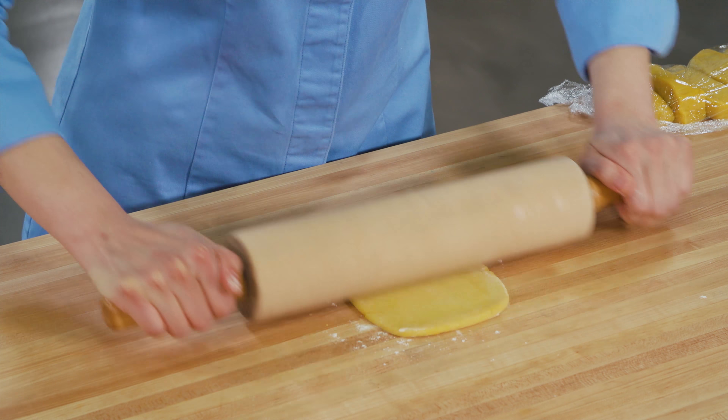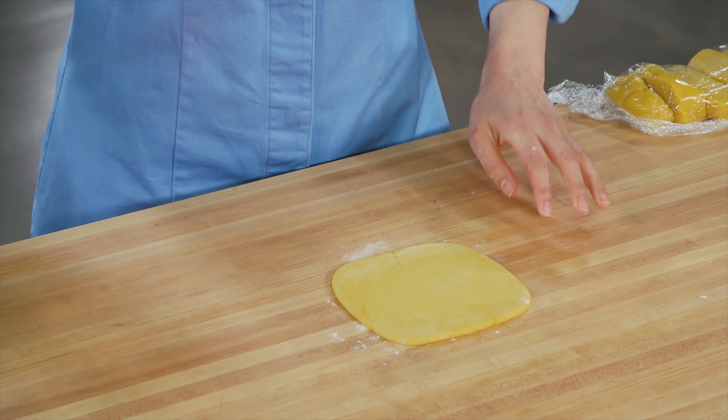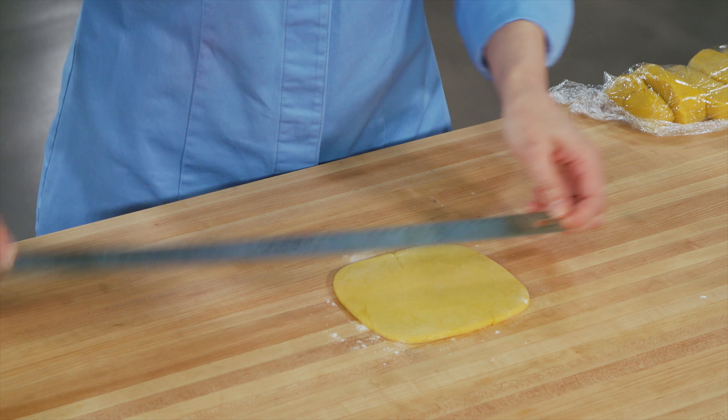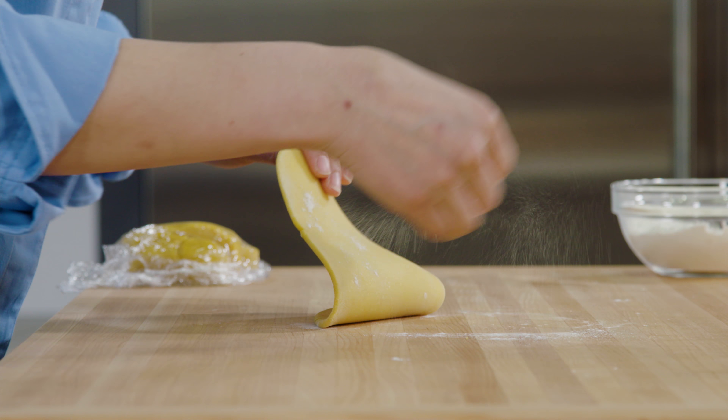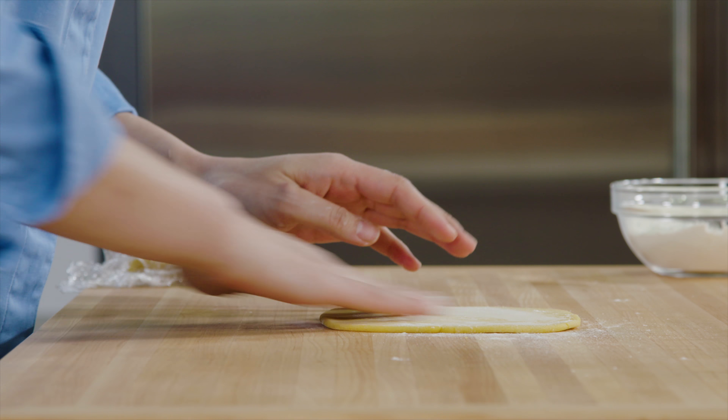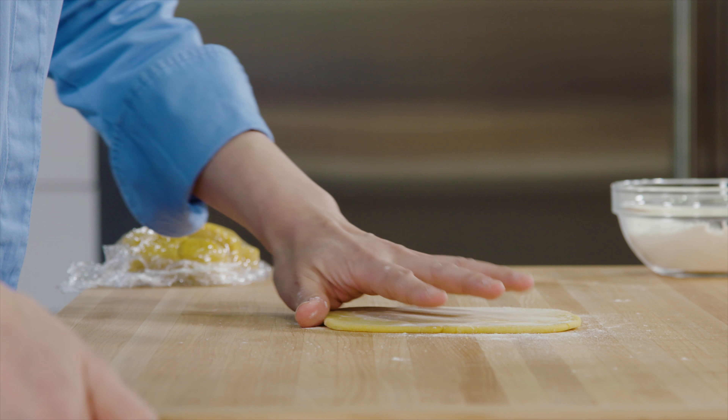Press the dough into a three-inch square with your fingers, then begin to roll it out with your rolling pin — we're looking for a six-inch square here. That's close enough. Now dust both sides slightly with flour. We actually want this dough to cling to the counter just a little bit so it doesn't spring back.